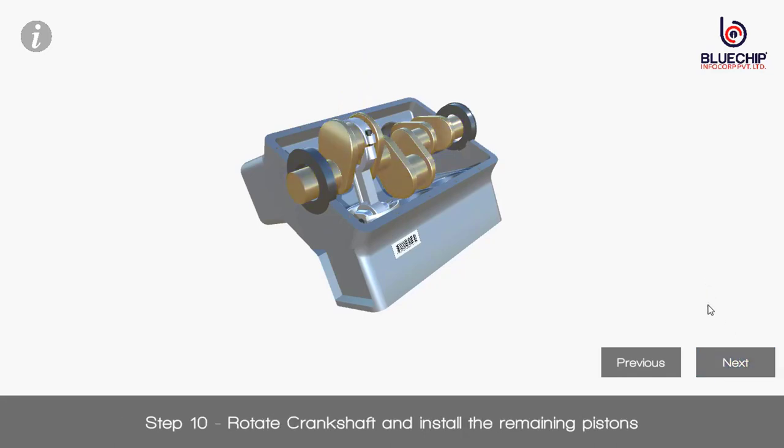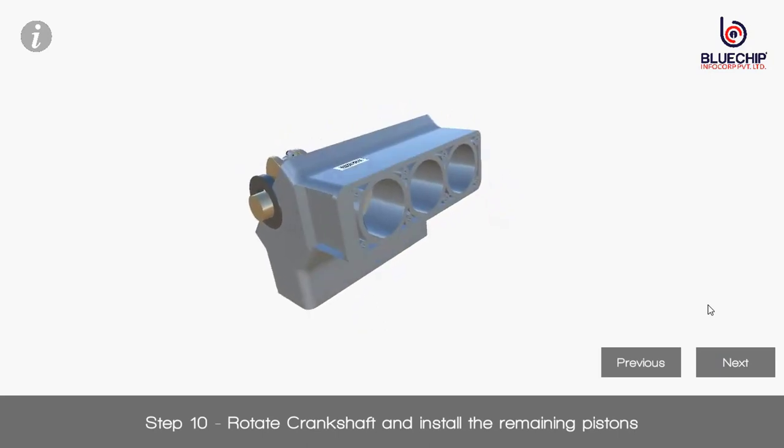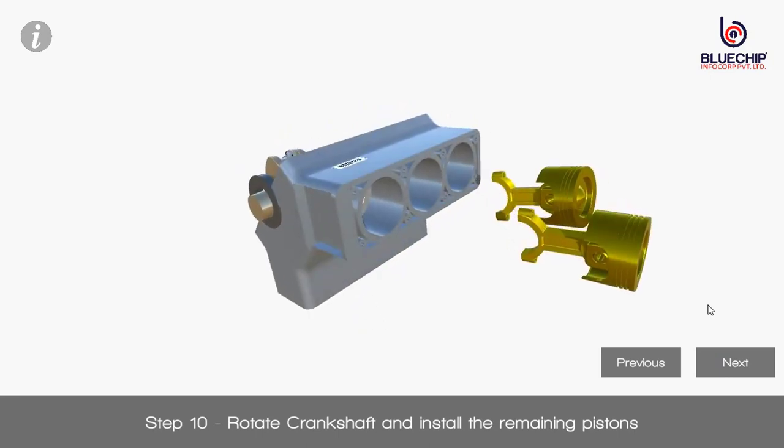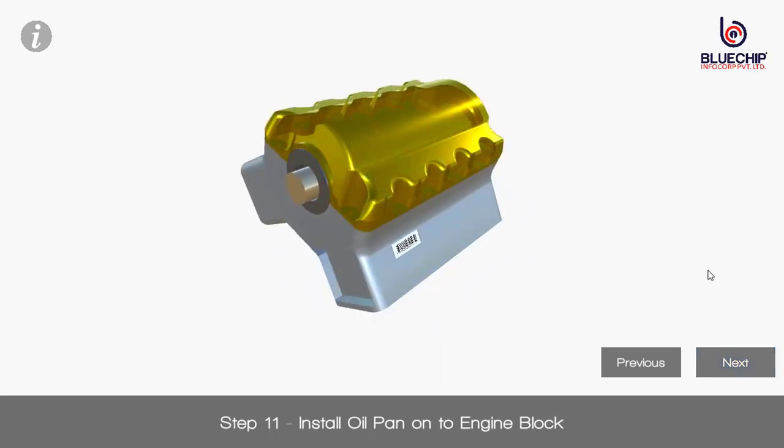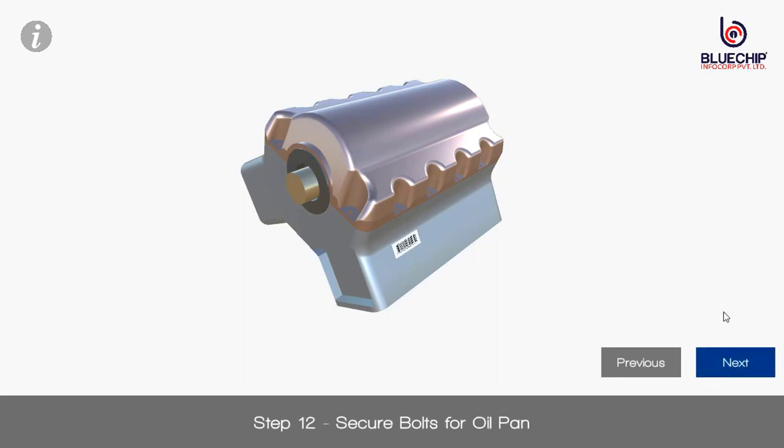Step 10: Rotate crankshaft and install the remaining pistons. Step 11: Install oil pan onto engine block. Step 12: Secure bolts for oil pan.